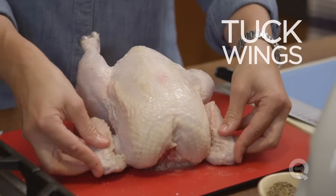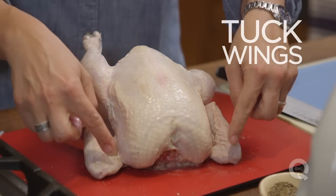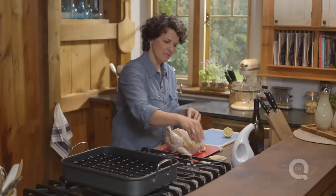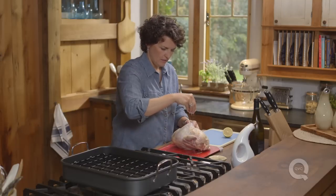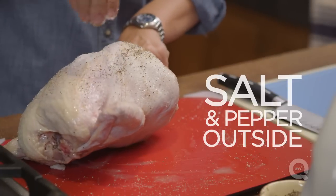Tuck these wings right behind the back, just like that, to keep it in a nice shape. Then season the outside — salt all over, pepper all over.